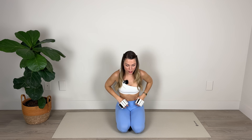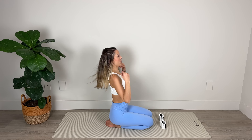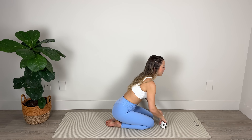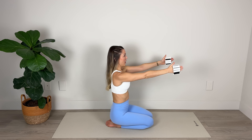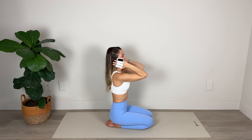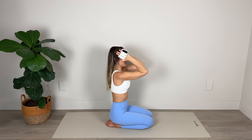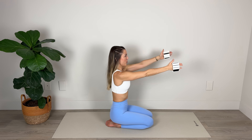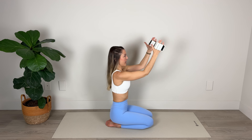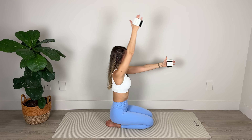From here we're going to get into some bicep work. I'm going to turn so that you can see. I'm going to bring the arms up to shoulder height, palms facing in toward each other. From here, we're going to pull the thumbs back toward the shoulders, keeping those upper arms at shoulder height — contracting the biceps twice. Two bicep curls. Then I'm going to lift the right arm, lower to shoulder height, lift the left arm, lower to shoulder height. Double bicep curl. Keeping those upper arms strong and lifted.